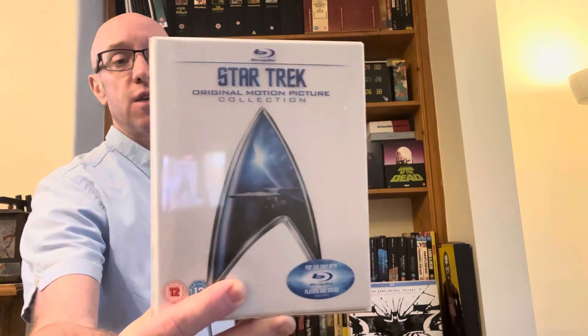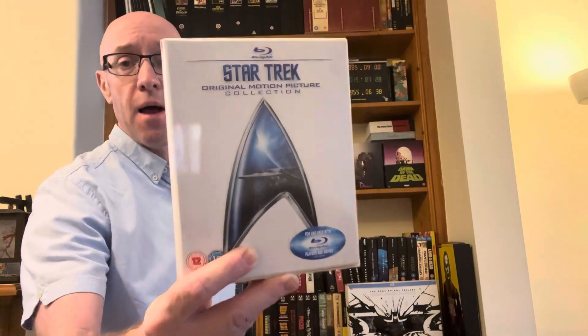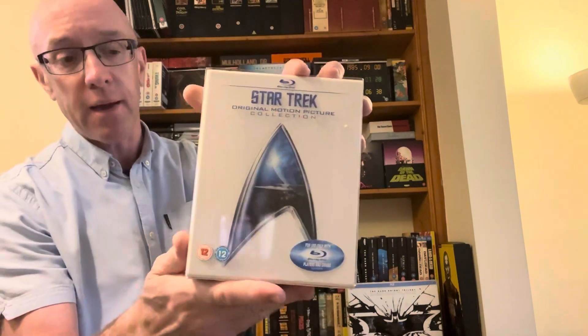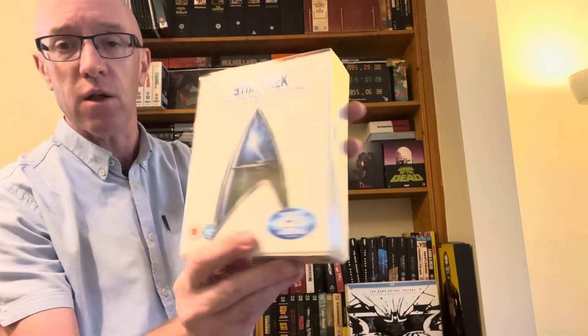I wasn't going to buy anything, but then I saw something on the shelf and thought, let me treat myself today. I managed to pick up the Star Trek collection — the original six movies plus a seventh bonus disc. It was 12 pounds. I had a quick look on eBay and the cheapest I could find was about 13 pounds plus four pounds postage, so I thought, I'll treat myself.